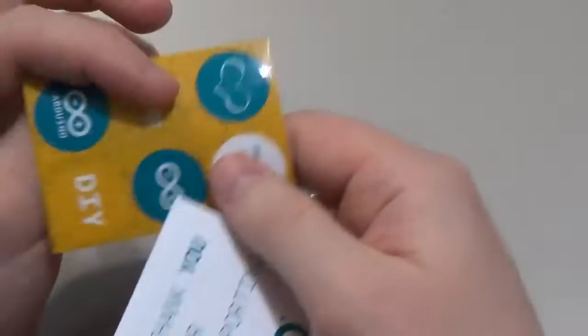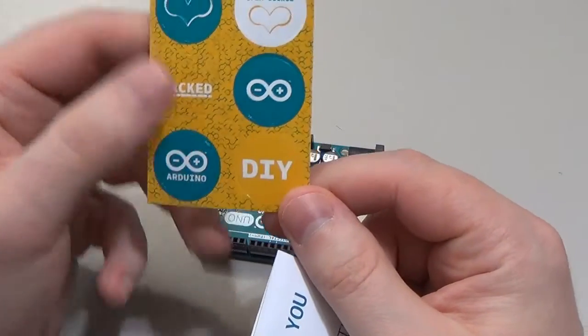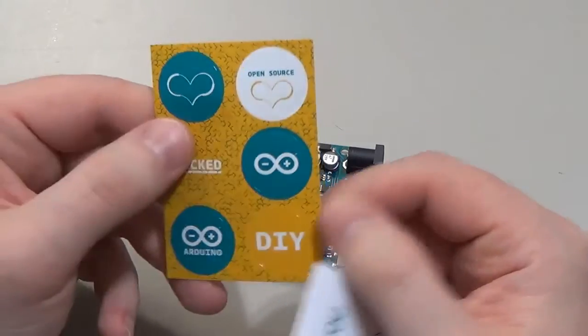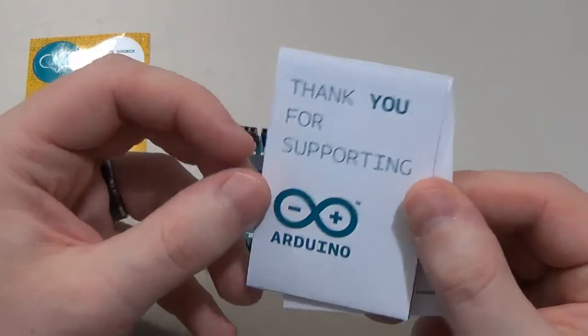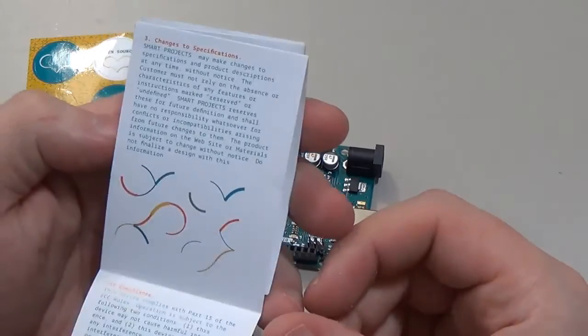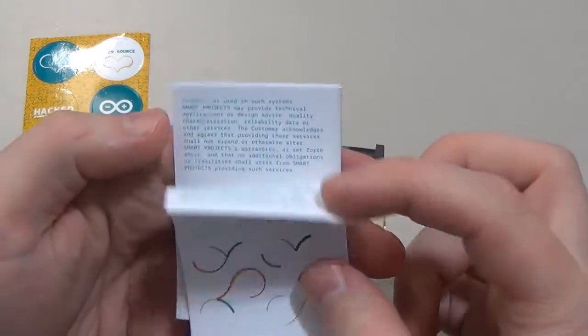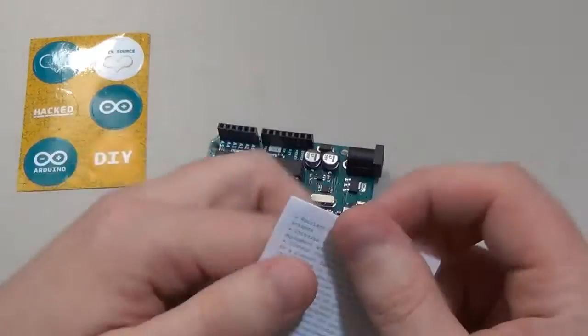We have some Arduino open source stickers — 'Hacked,' 'Do it yourself,' 'Arduino,' 'We love Arduino,' and that kind of stuff. Just some stickers. Then we have a little thank-you card for supporting Arduino.